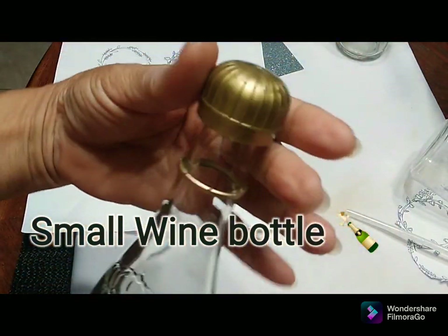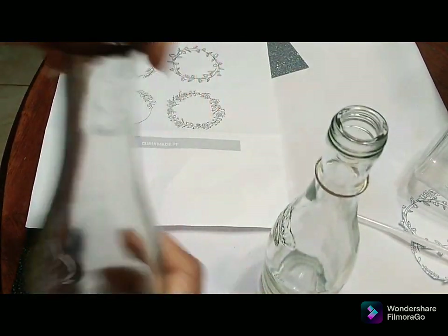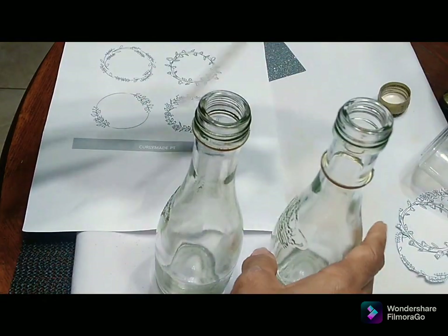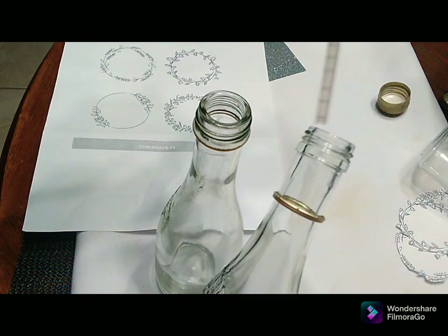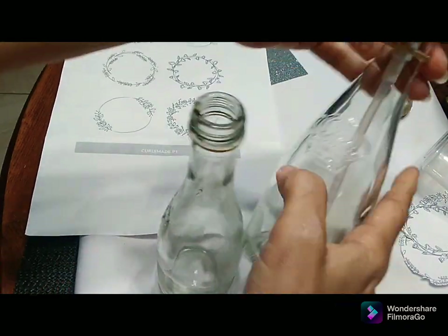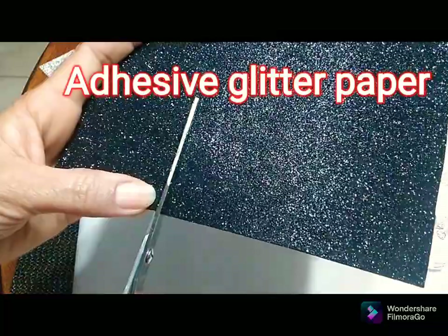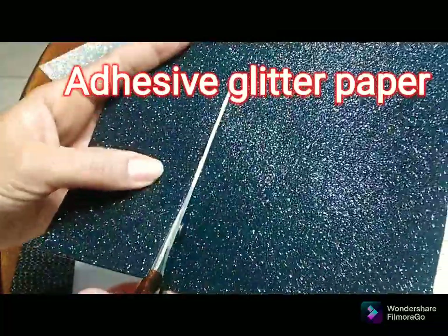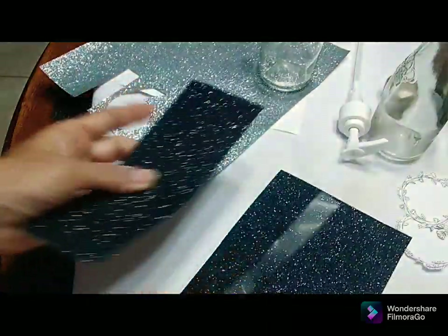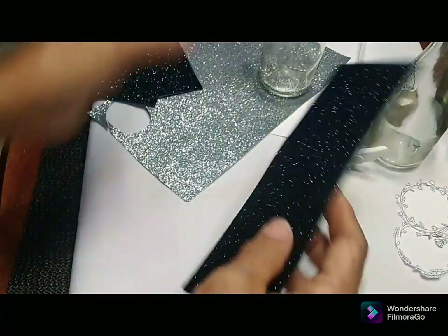These are some small wine bottles and I thought it was so cute that I could do something with them. I also love to save pumps from other bottles — when they're empty I normally save them, and I found that they fit these bottles perfectly, so it was a great idea for my bath and body products.